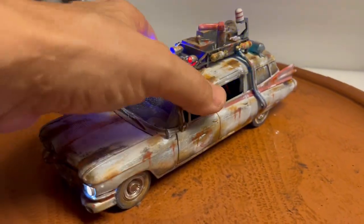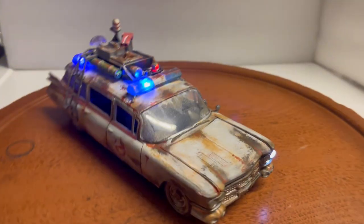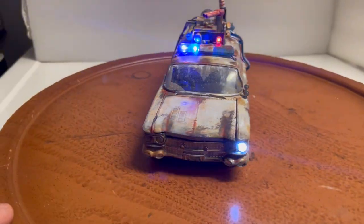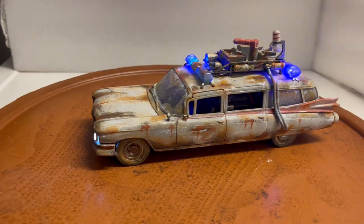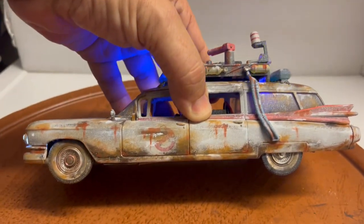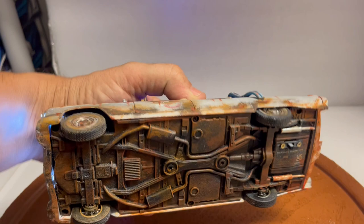This car has been sitting around abandoned for many years, so it usually doesn't have all the lights working. Again, this is made as realistic as possible — you can see the rust, and also the bottom has been rusted out.